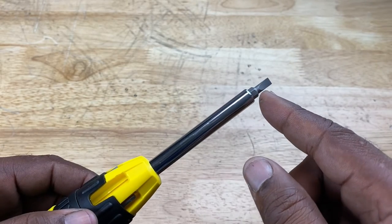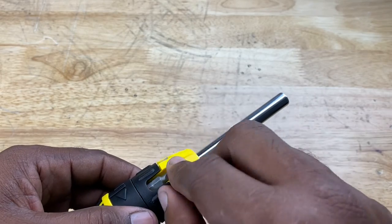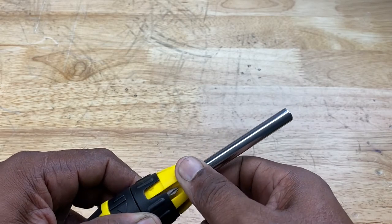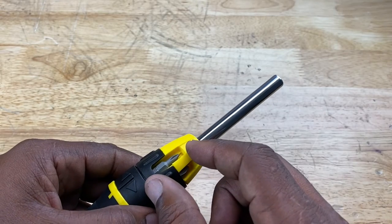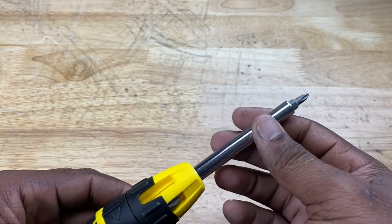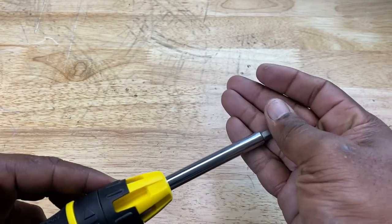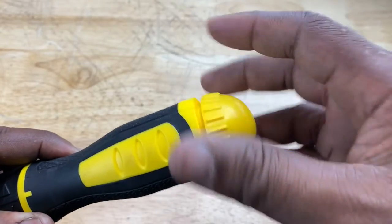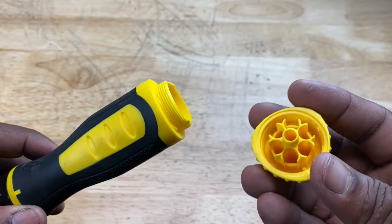If you want to exchange a bit, you simply take the current one out, put it in the slot, then turn the yellow housing to the bit you desire until the yellow part lines up with the black part to create a full opening. You can take that bit out and put it on. Another plus for this tool is that the butt end doubles as a compartment where you can store bits, screws, or something else.